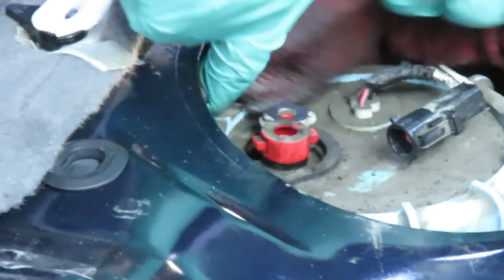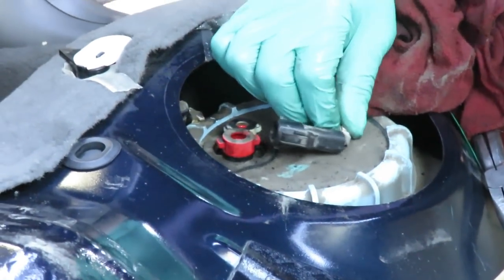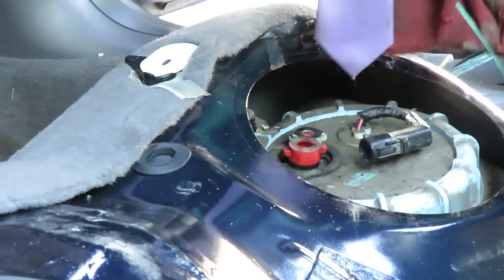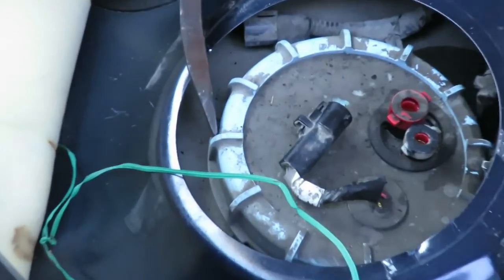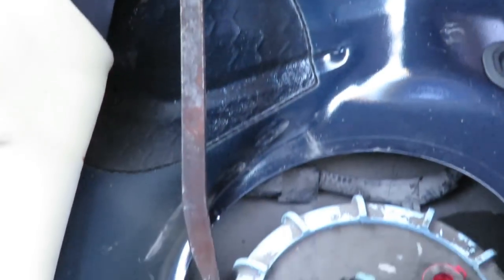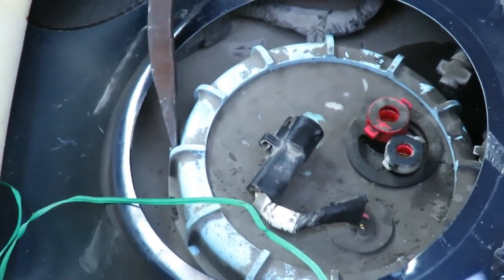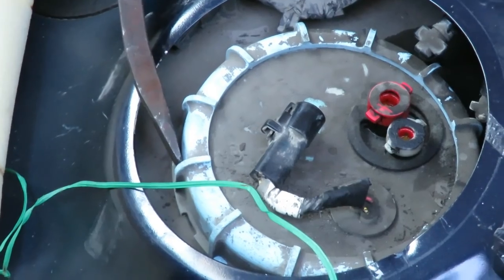If you look at Mitchell or any online manual, they're going to tell you to get a special wrench to take this ring off. You do not have to use a special wrench. What you are going to need is a flat screwdriver with a wide handle, because you're going to tap the edges and loosen this ring up. I'm using a pry bar because it's got a wide handle. Set the pry bar right on one of the edges, get a hammer, and slowly tap it. Do not hit this hard — it's plastic. Just keep turning it around.